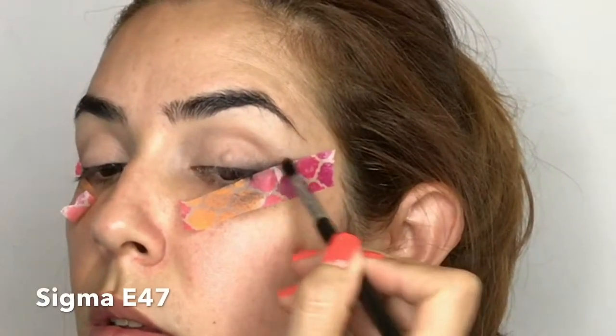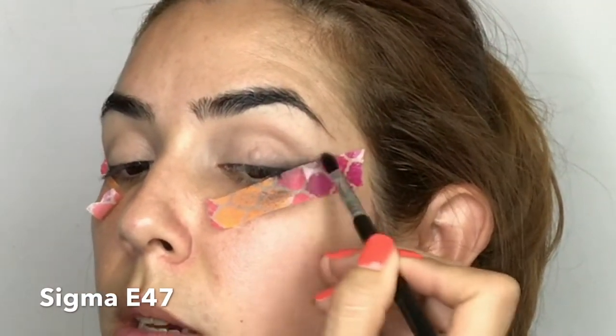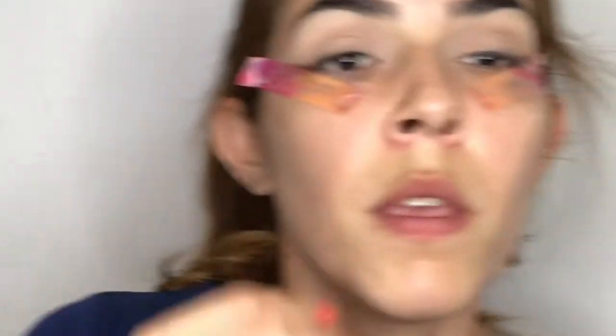Going back with my Sigma E47, I'm erasing any harsh lines I may have. Now we're taking off the tape. If something goes a bit messy, don't worry — we're going to clean it up now. Just be careful not to touch the eye look, only the bottom part of the lid that got dirty.